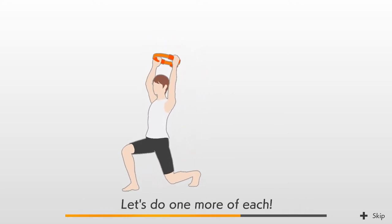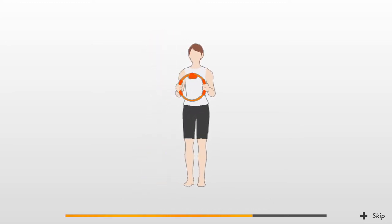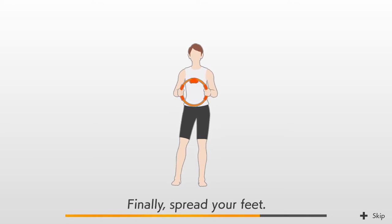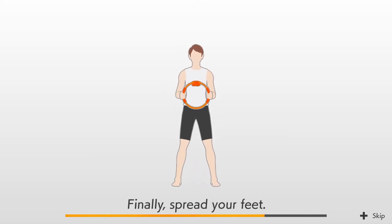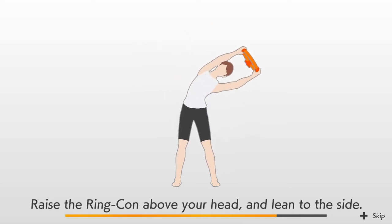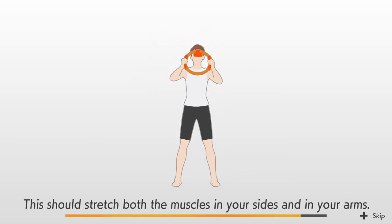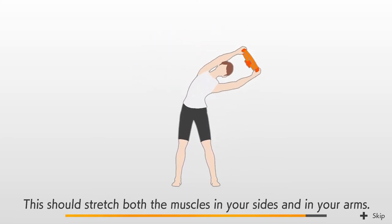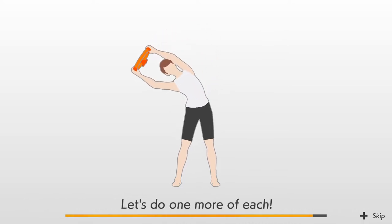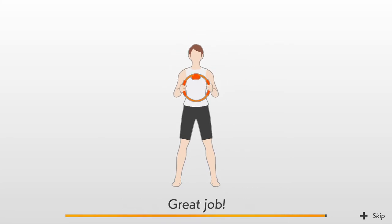Let's do one more of each. Alright, good. Finally, spread your feet. Raise the ring-con above your head and lean to the side. Focus on leaning to the side without bending forward. This should stretch both the muscles in your sides and in your arms. Let's do one more of each. Great job!